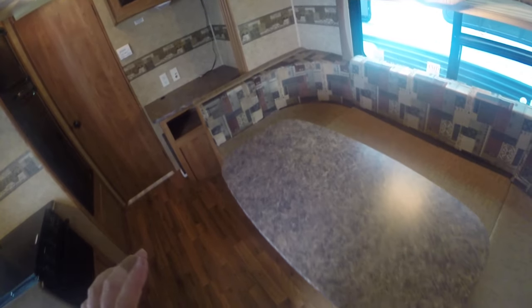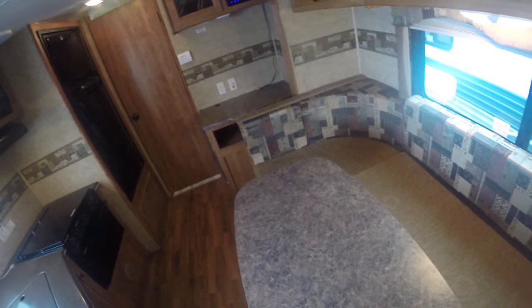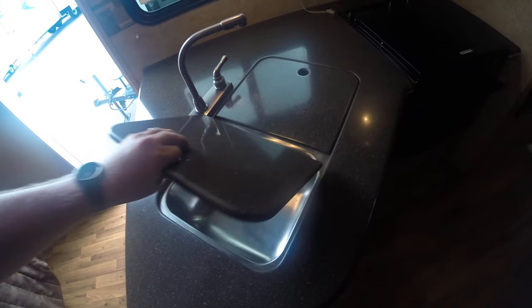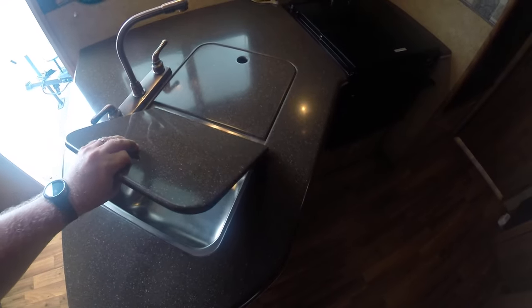It does have a big U-shaped dinette — you can get all your friends over, play board games, whatever. You're going to get the solid surface countertops, solid surface sink separators, stainless steel sink. You get your stove, oven, microwave up top, some storage here, down below, and pull-out drawers.